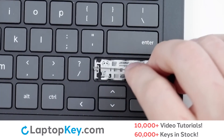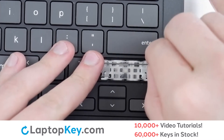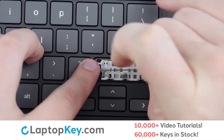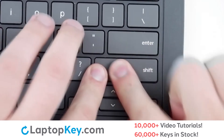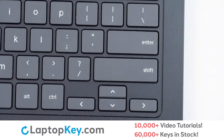We will lay that down flat, repeat for the bottom arm, lay it down flat as well, place the key cap on top, firm press around the edges and in the center, and we're functional.